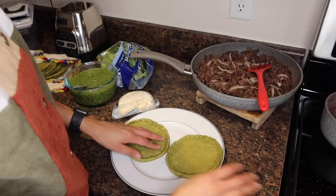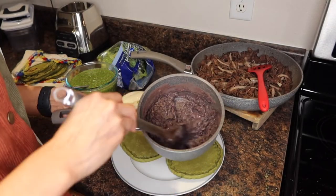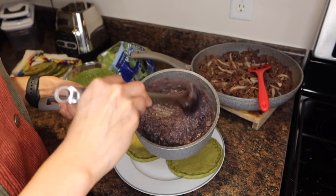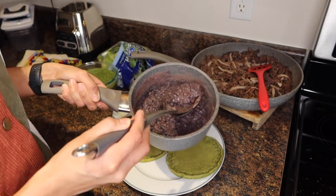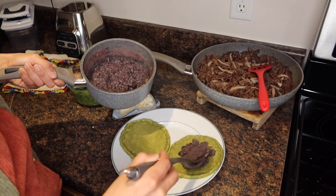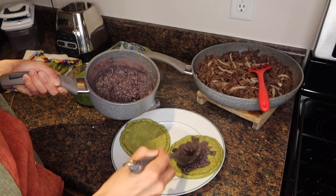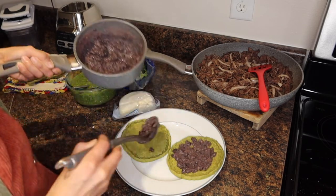Time to prepare them. You get your favorite beans — black beans or pinto beans. I actually don't like beans, but I eat them because they are a good form of protein.